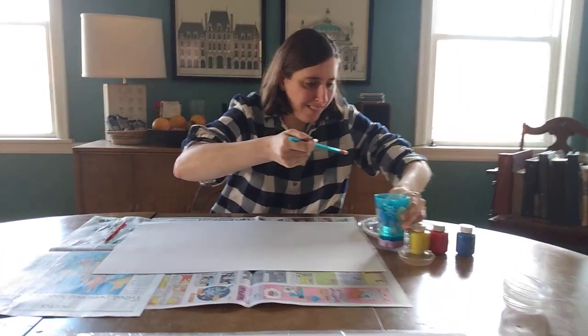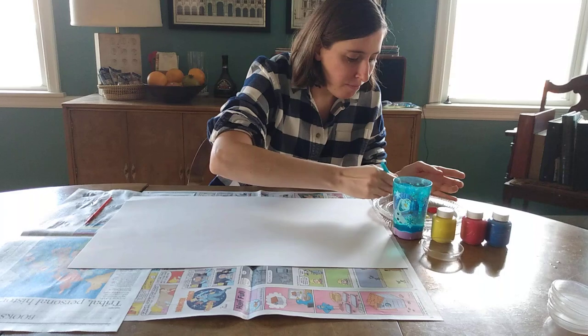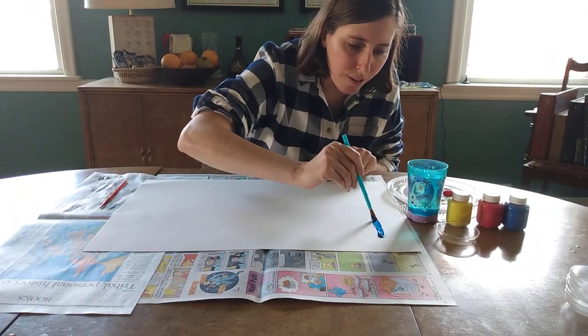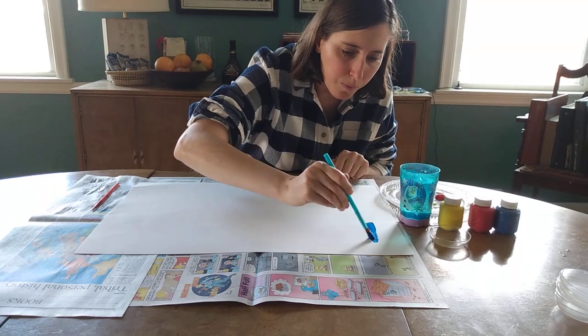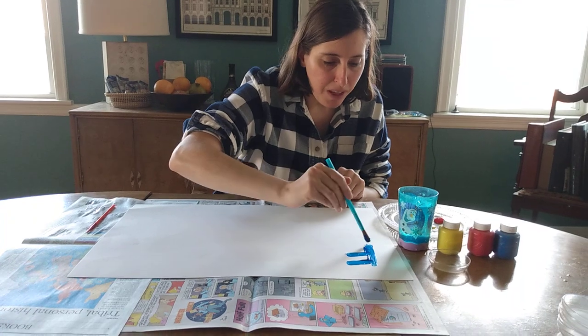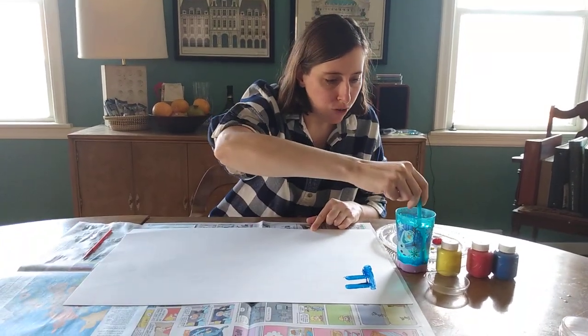Let me move my water over here. I'll do F first — the blue F. I like that. It makes me think of the word fun. We have lots of fun in the spring.